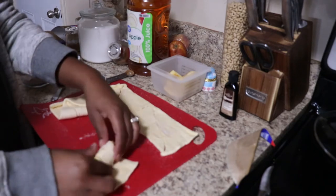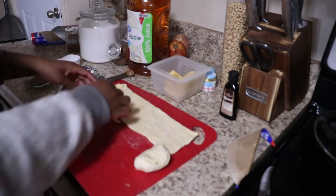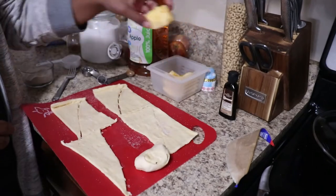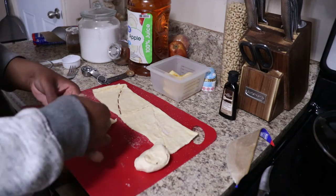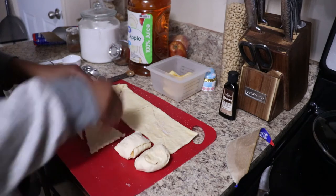Now you're going to take your apple and wrap it in the crescent roll. I like to cut my apples in fours because when you cut them in eight slices it's just too small of a slice and it's like way too much bread.